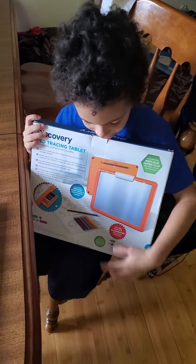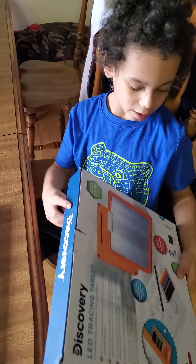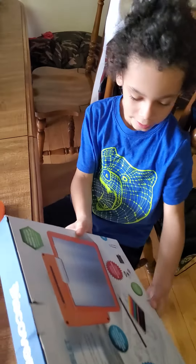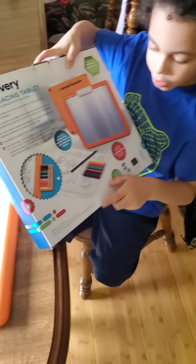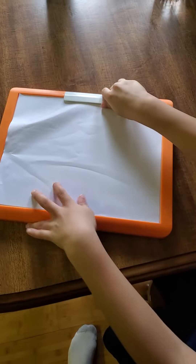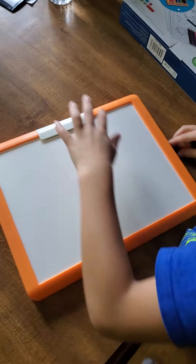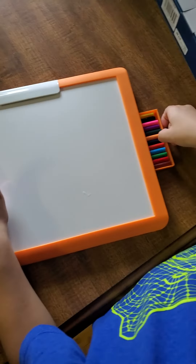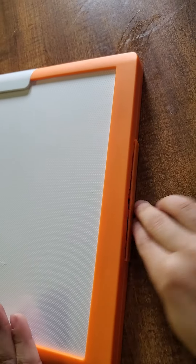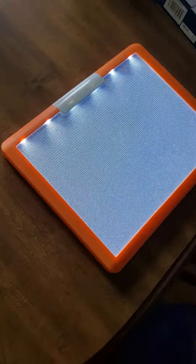Alright guys, so this is an LED tablet tracing board that you write on and it comes out on the side like this. So I put it in a regular paper that Mimi got me. I'm going to take it out, I'm going to take out the pencils. And it also lights up like that.